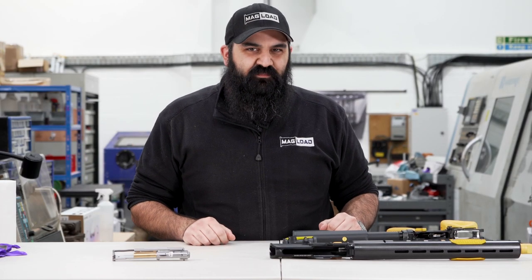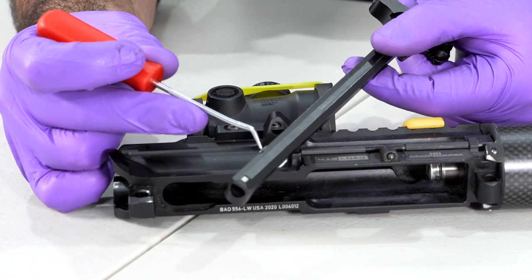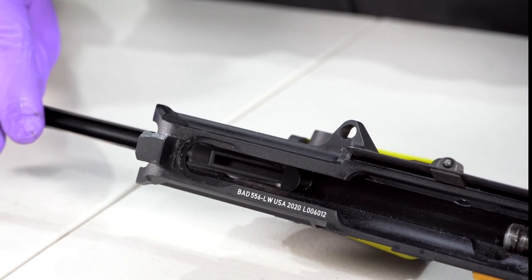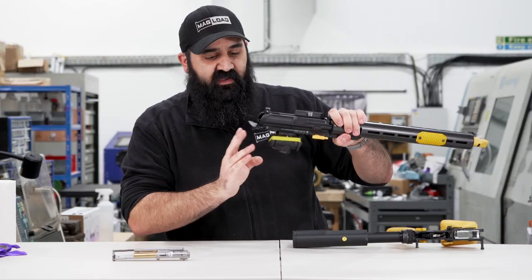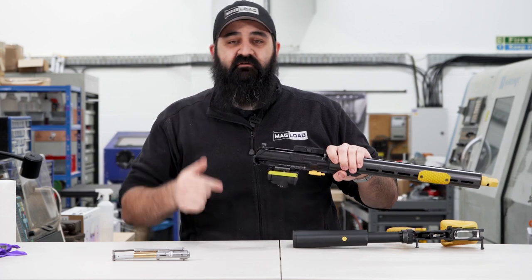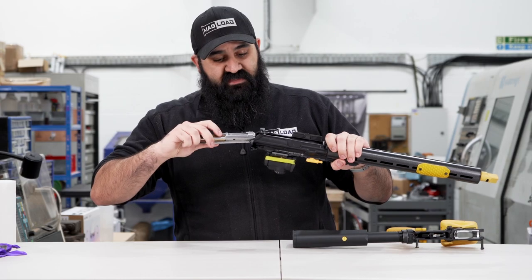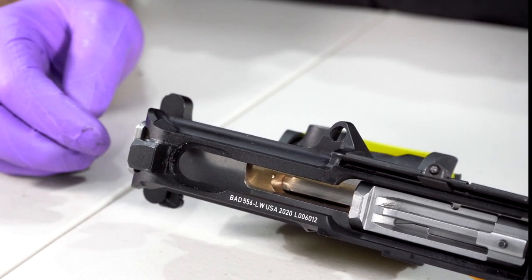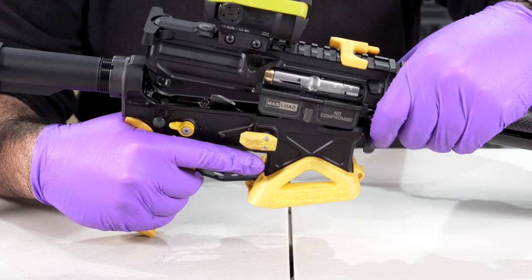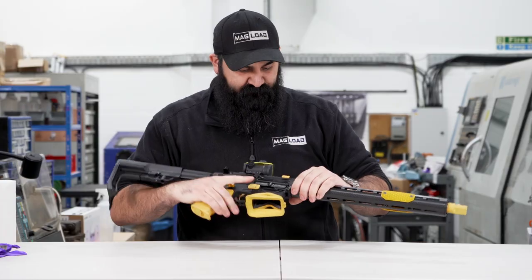Now cleaning and inspection is done, time to put it all back together. Start with the upper and charging handle — the charging handle has two little wings with a matching cut inside the upper. Line those up and the charging handle will drop in; on this style of gun you can close it all the way. Take the bolt carrier group and slide it all the way in. Assemble the upper completely onto the lower, then push the front and rear takedown pins into place.